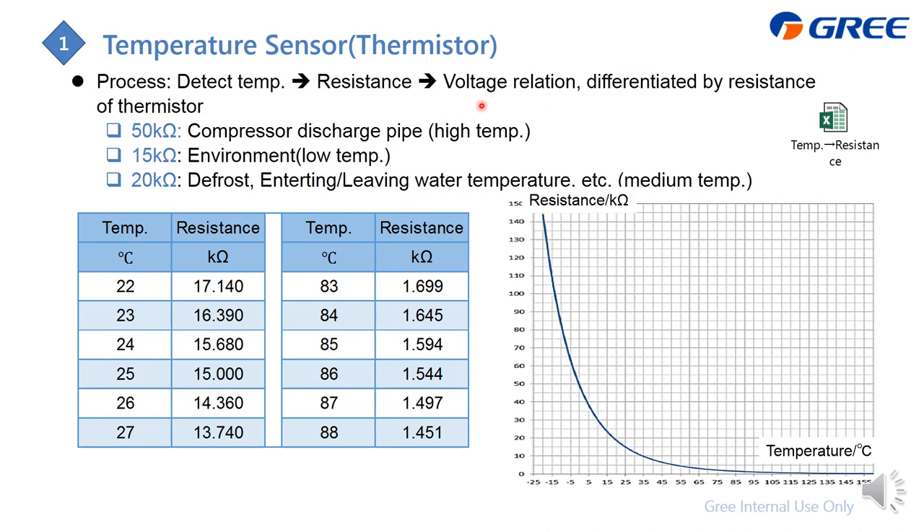Inside the chiller, there are three types of sensors: a 50K ohm sensor for high temperature such as the compressor discharge pipe; a 15K ohm sensor for low temperature such as outdoor ambient; and a 20K ohm sensor to check the tube and water temperature. The reason for three types is that their sensitivity ranges differ.